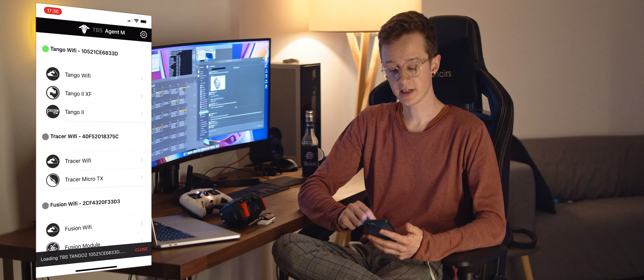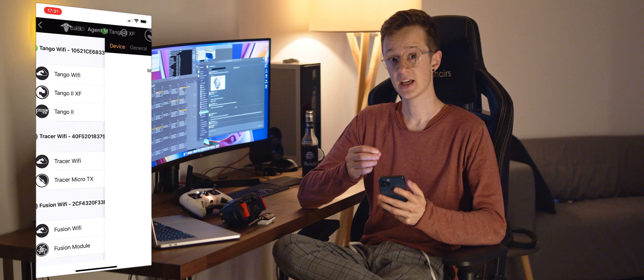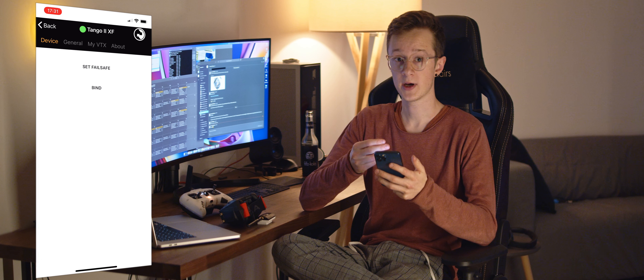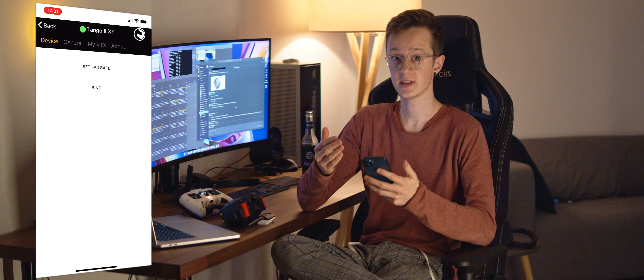Next up, go to the app store and search for TBS Agent M. You should be able to download it right away. The app is available on the iOS App Store and on Google Play.